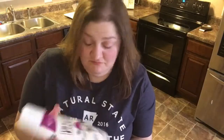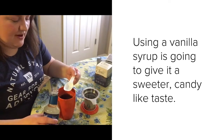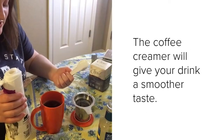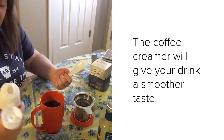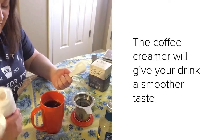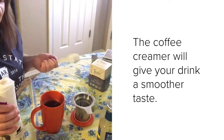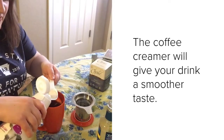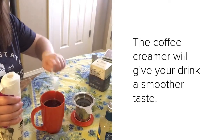For your creamer, I don't think it really matters what you use. I usually use half and half, but I ran out and bought this this morning — they didn't have the half and half I usually buy, so I'm trying this for the first time too. For the vanilla, I'm just gonna use about half a tablespoon since I've never made this before. For the creamer, I'm gonna start with a tablespoon — you may use more or less depending on what you prefer. That kind of looks like melted ice cream!